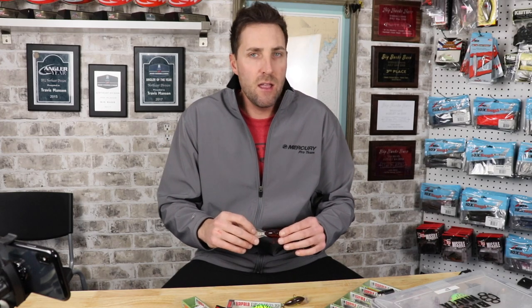I like to throw 12-pound fluorocarbon — 12-pound Gamma most of the time when I'm cranking. I used to use monofilament, but now that I'm using fiberglass rods with so much give, I rarely lose a fish. I really do like fluorocarbon line when I'm throwing a DT 4, DT 6, or DT 10.